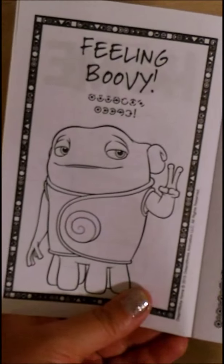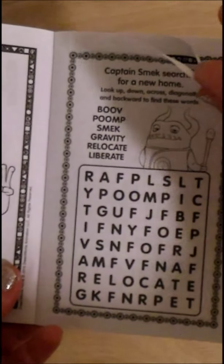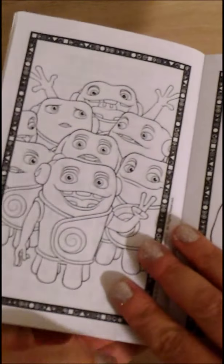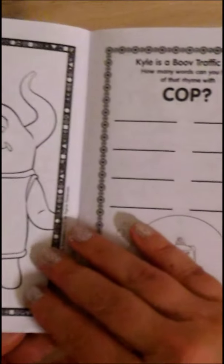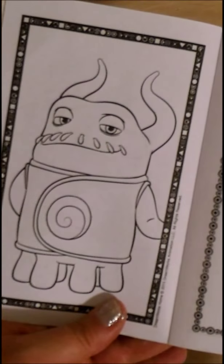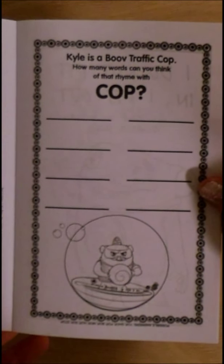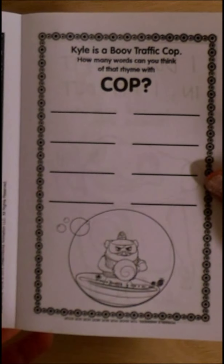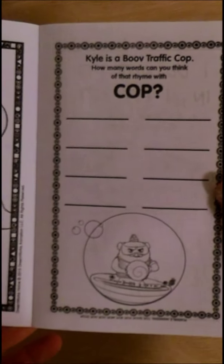Here's a fun coloring page. A fun word search. More coloring pages. And here's how many words can you think that rhyme with cop? Bop, lop, top — that sounds like a fun tongue twister.